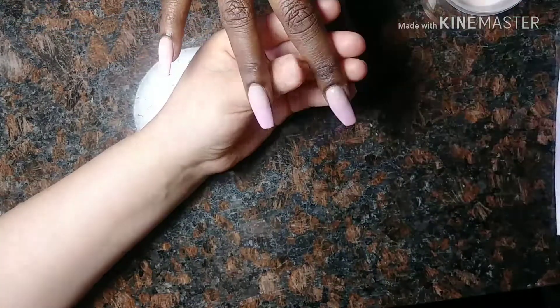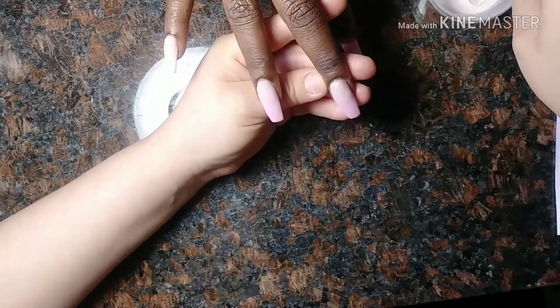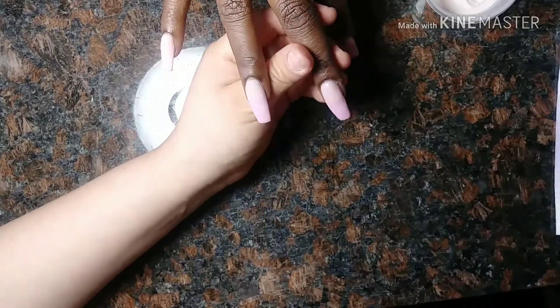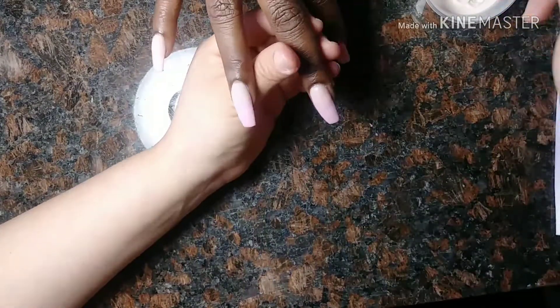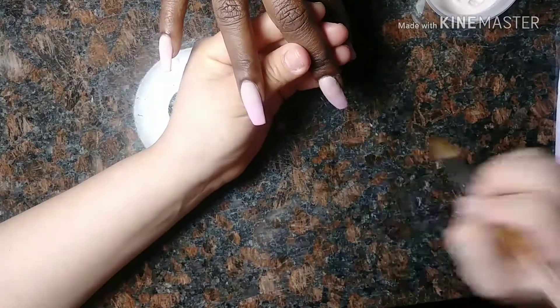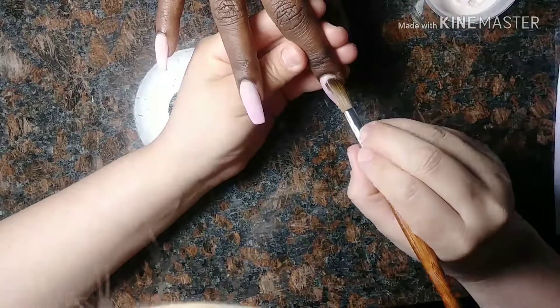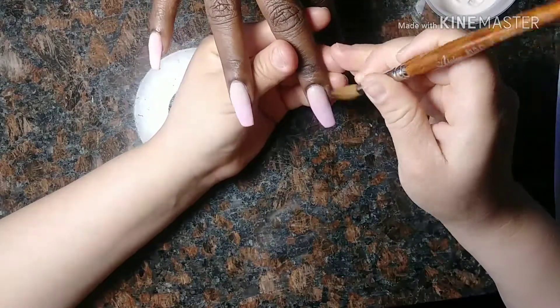Don't forget to clean up around the cuticle area to make the filing easier, because you want to see the cuticle and then you want to see a little bit of your natural nail and you want to see where the acrylic starts. Basically you want to see at least a little, tiny thin-line gap of your actual natural nail.